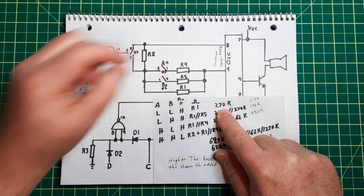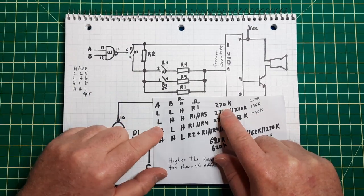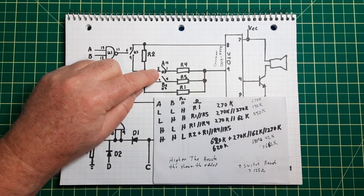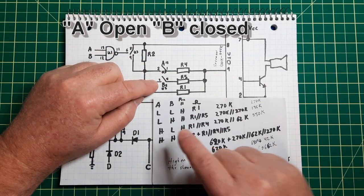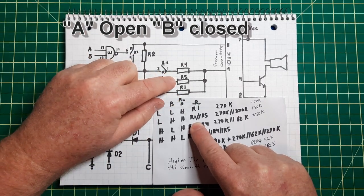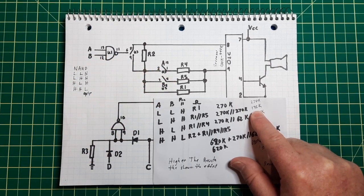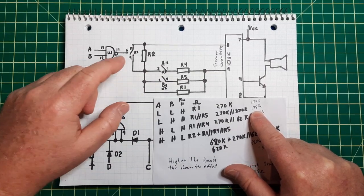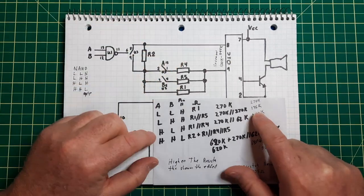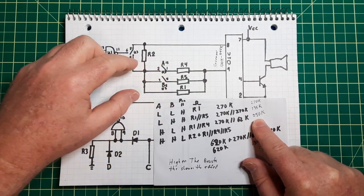So the oscillator is seeing 270k plus whatever the resistance of the switch is. With low, high, this one is closed but one of these — the B — will be open. In that case the resistance is those two resistors in parallel, which works out to about 135k plus whatever the switch resistance is, which is minor compared to the resistors. The next one would be those two in parallel — that's about 62k, giving you about 50k resistance.